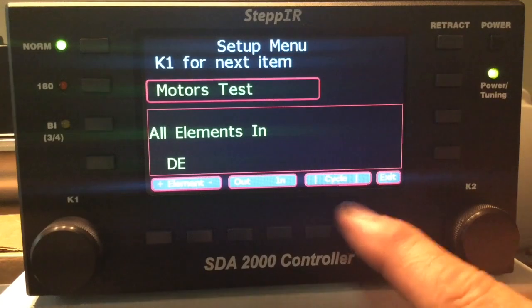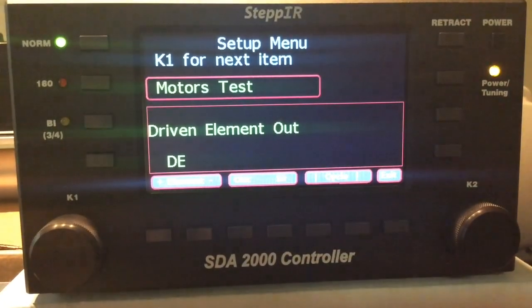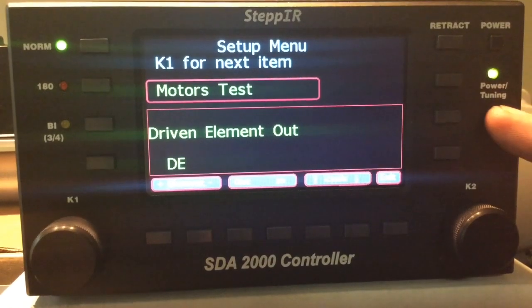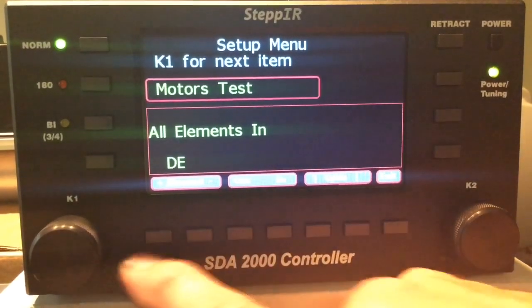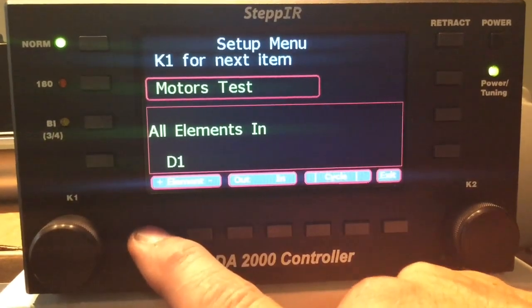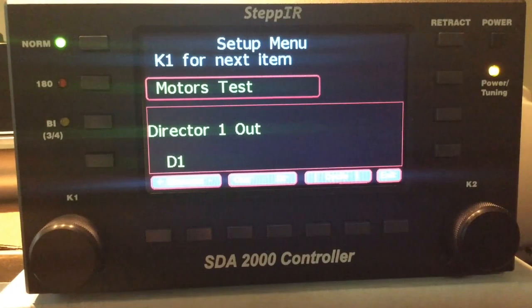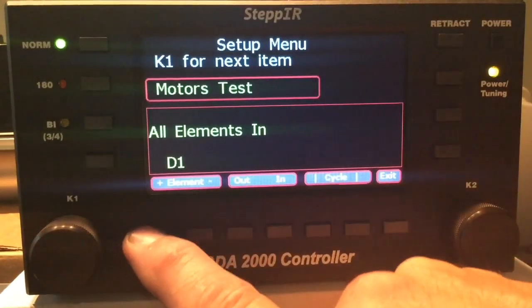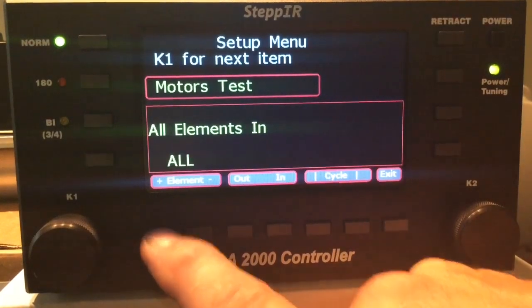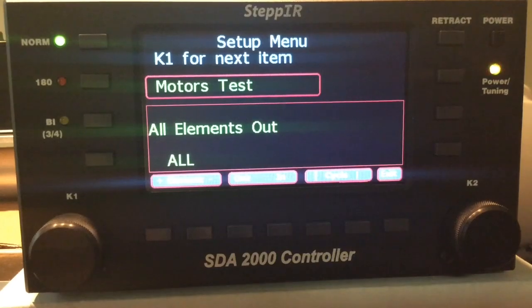We'll go back to the director and cycle. Notice the light is flashing. We'll go to the director and cycle, then we'll go to All and cycle.